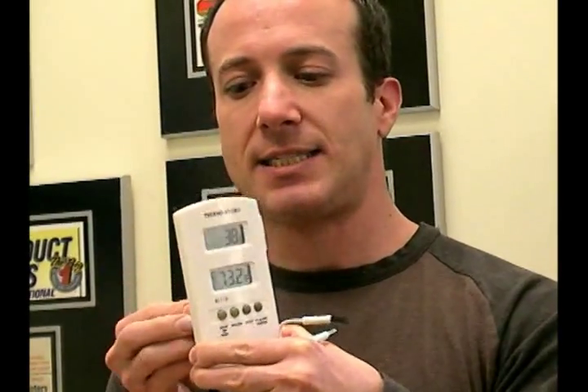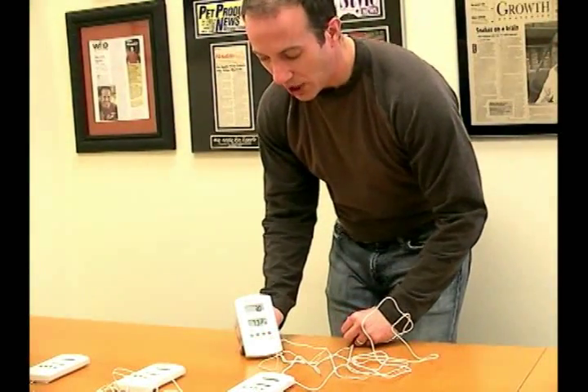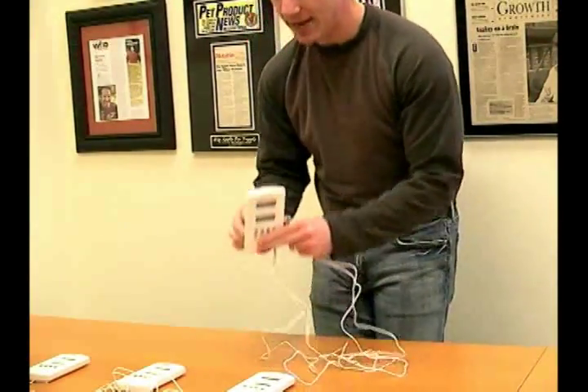So that's how this particular unit works — the digital thermometer and humidity gauge dual probe system. All of them have a neat little kickstand feature in the back, so if you wanted to, you can simply place this on your table and the kickstand props it right out.